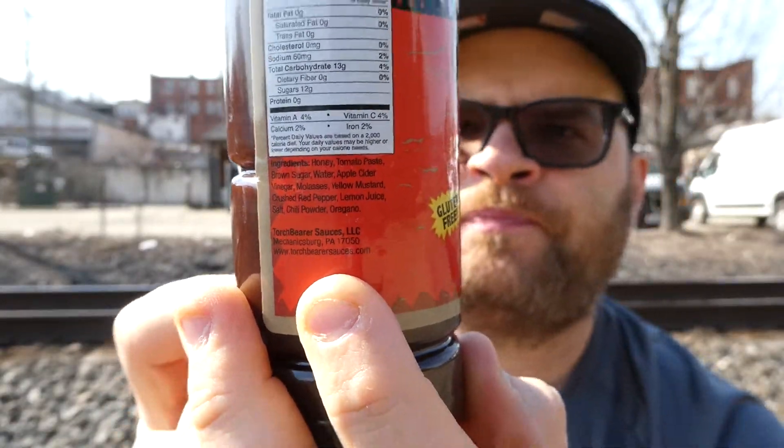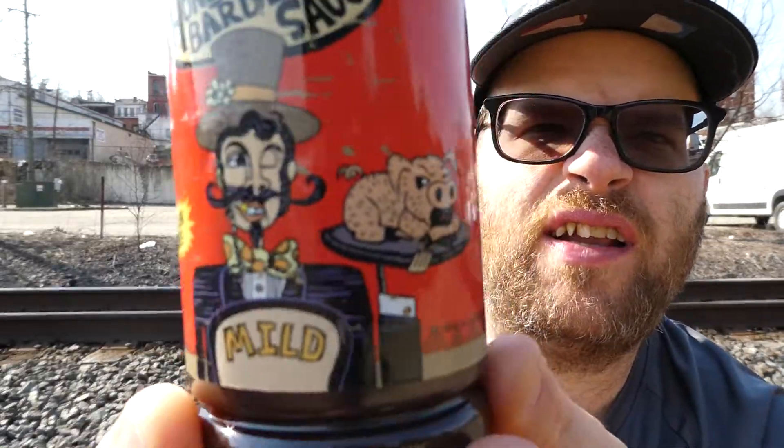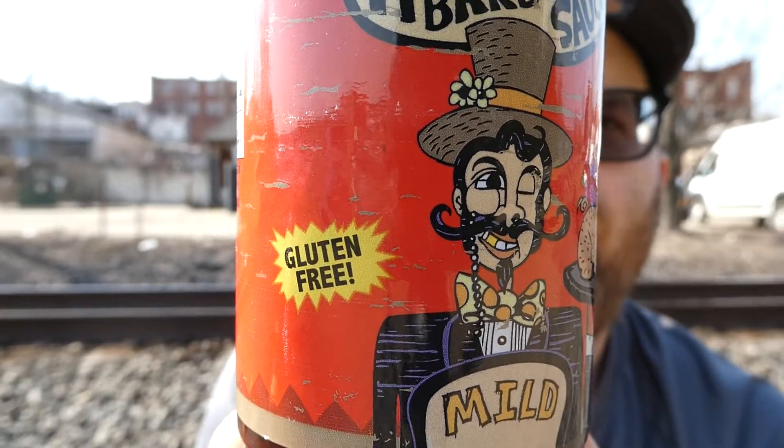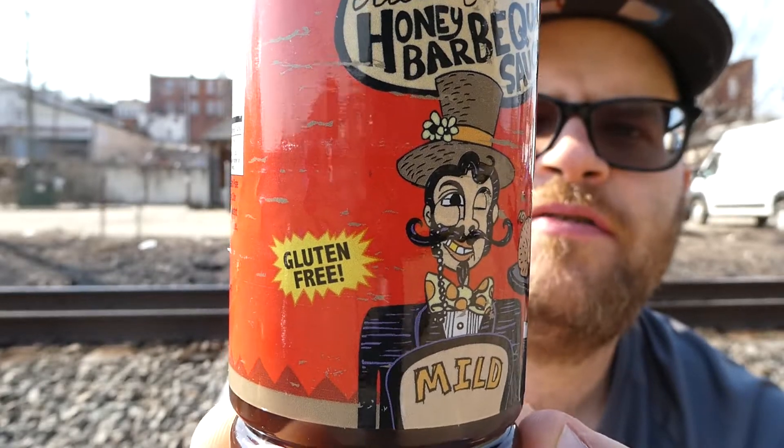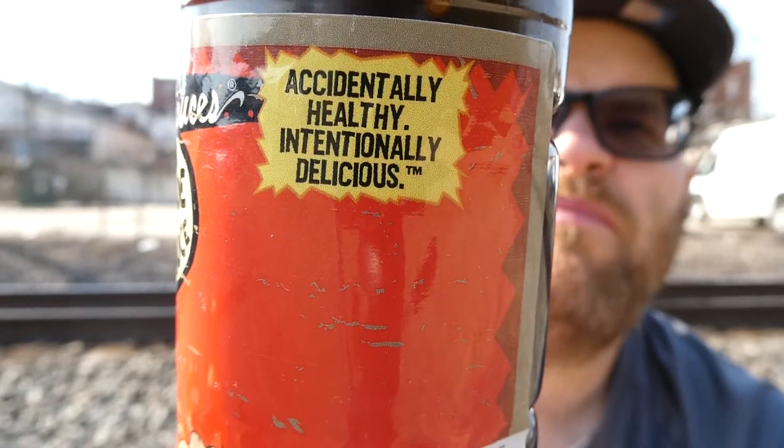Welcome back to the channel. Today we have another barbecue sauce review. This is from a Pennsylvania local company — Torchbearer Sauces, found at torchbearersauces.com. This is their all natural mild honey barbecue sauce. Love their artwork on the bottles — just look at that pig. It's also gluten free, and the label says 'accidentally healthy, intentionally delicious.' Refrigerate after opening.